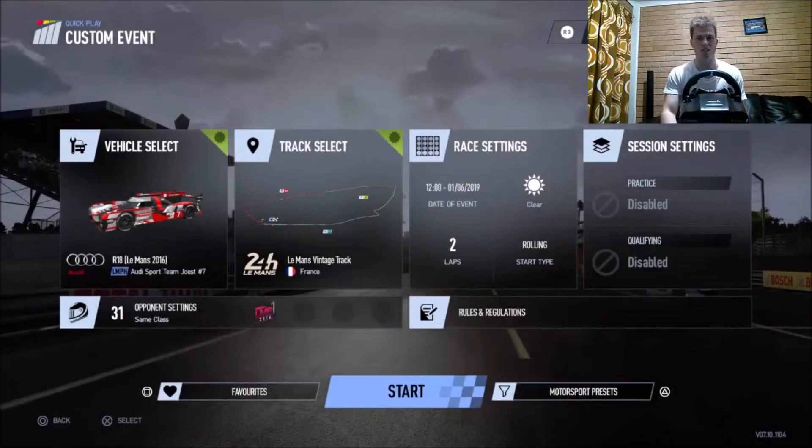Hello all, Jed here with a new video back on Project Cars 2. Instead of doing a comparison between all the LMP1 cars at Le Mans, I thought I would do something different. Let's have a full field of 32 LMP1 prototypes at Vintage Le Mans.